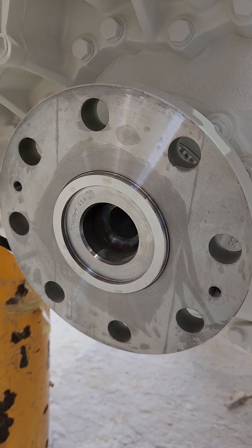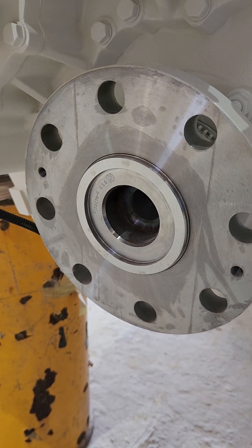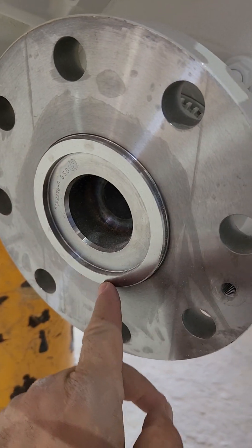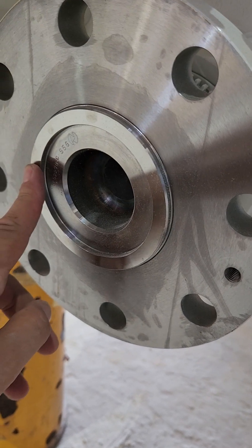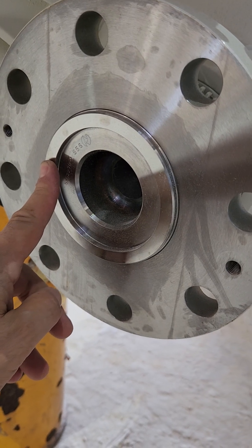Steve D'Antonio here with another edition of Video Field Notes, looking at the transmission output coupling on this engine. It has not yet been installed in this boat. You can notice that this has a raised area — this ring here — that is designed to engage an identical recess that is in the shaft coupling.